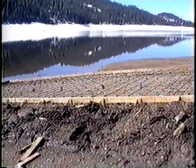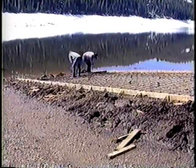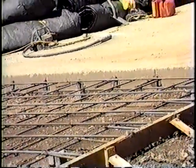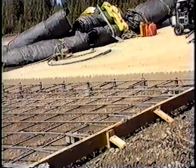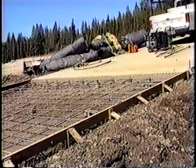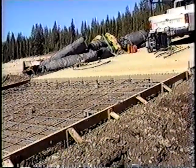Concrete launching ramps can be built in the dry using cast-in-place concrete or can be built underwater using precast concrete panels. For the purposes of this video, we will focus our attention on cast-in-place concrete construction. However, many of the techniques and procedures discussed will be applicable and useful to you on precast ramps.